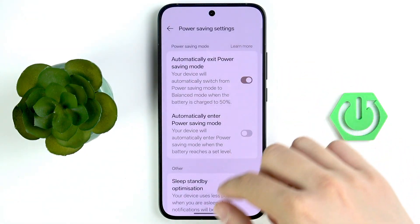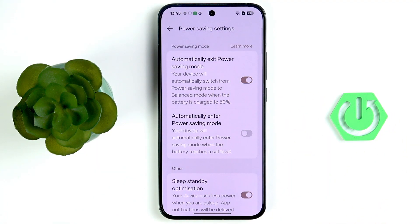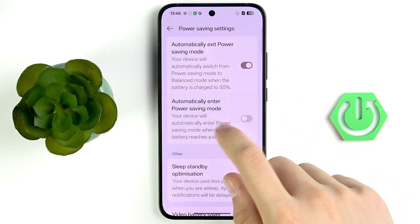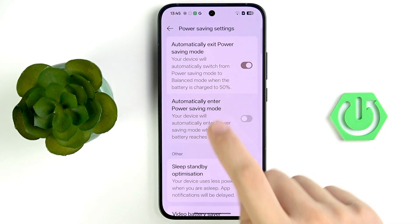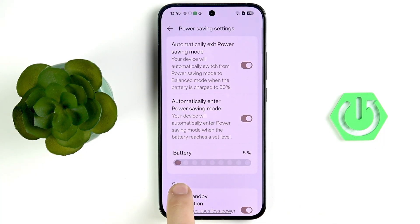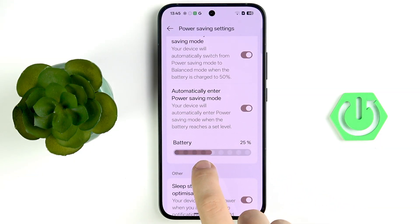Let me lower my brightness a little so you can see everything clearly. You can see 'Automatically exit power saving mode' — your device will automatically switch from power saving mode to balance mode when the battery reaches 50%. Also enable 'Automatically enter power saving mode' as well.